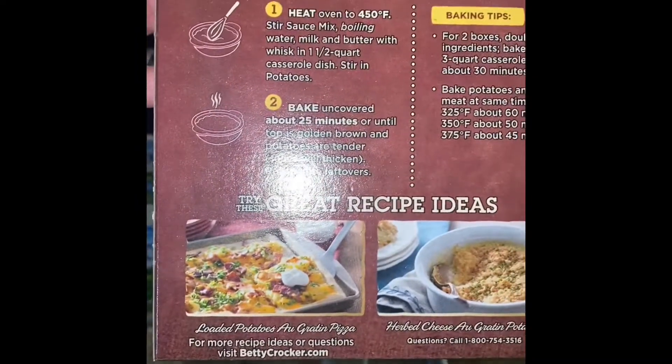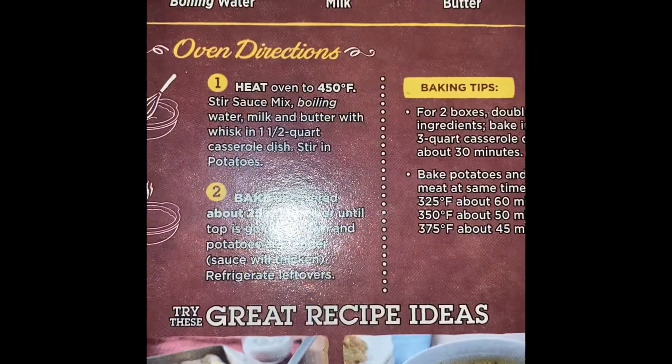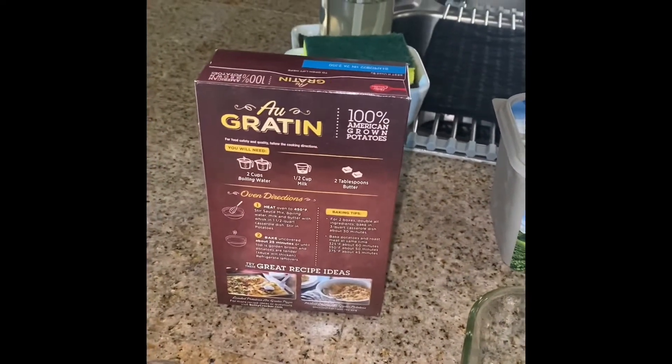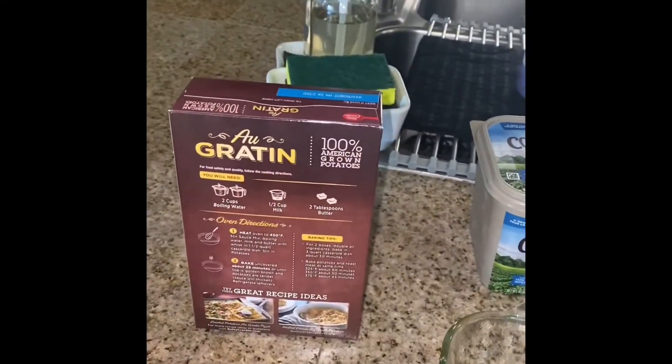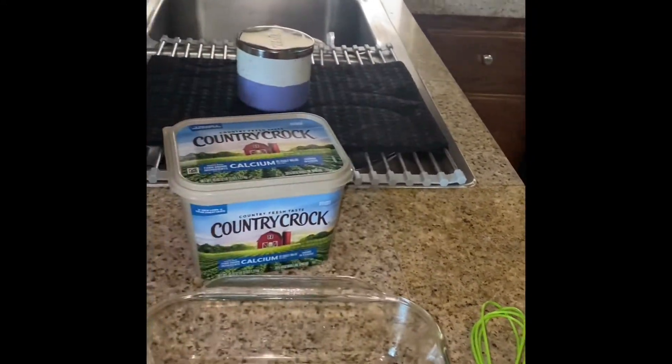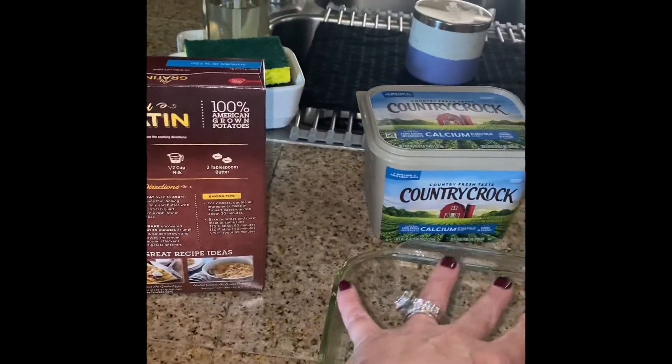I've actually preheated my oven to 450 and I've boiled my water. I have all the milk and everything out ready to go. I diced up my ham. So I'm going to open this container of au gratins — I'm going to make the water, the milk, the seasoning that's in here, whisk it, add the butter, then put the potatoes on top of the sauce, and then add the ham.